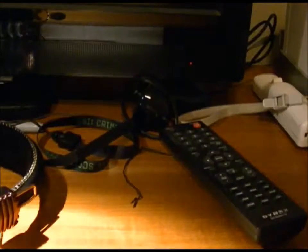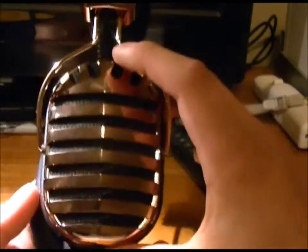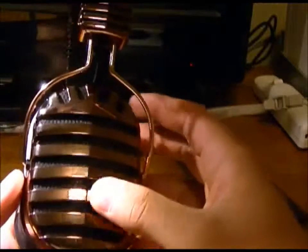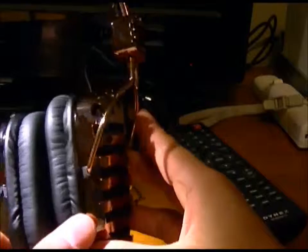Now let's get into the headphones themselves. I really like the design — these are designed kind of like a microphone, and that was the inspiration. As you can see, they are starting to get a little fingerprint-heavy.